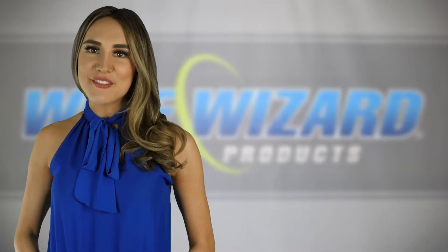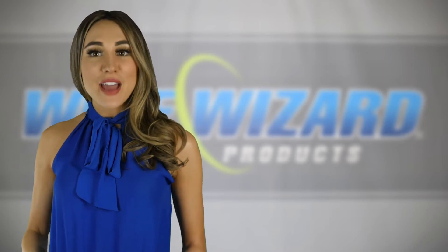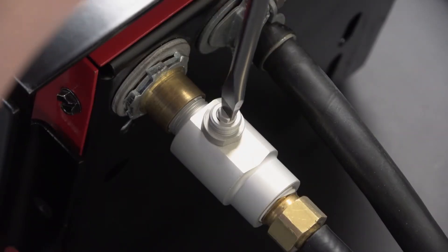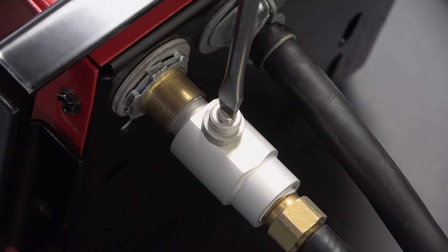The adjustable gas saver is ideal for virtually all MIG welding applications and allows fine tuning of the gas flow, which is an added benefit for facilities utilizing long bulk gas delivery systems with pressure drops.